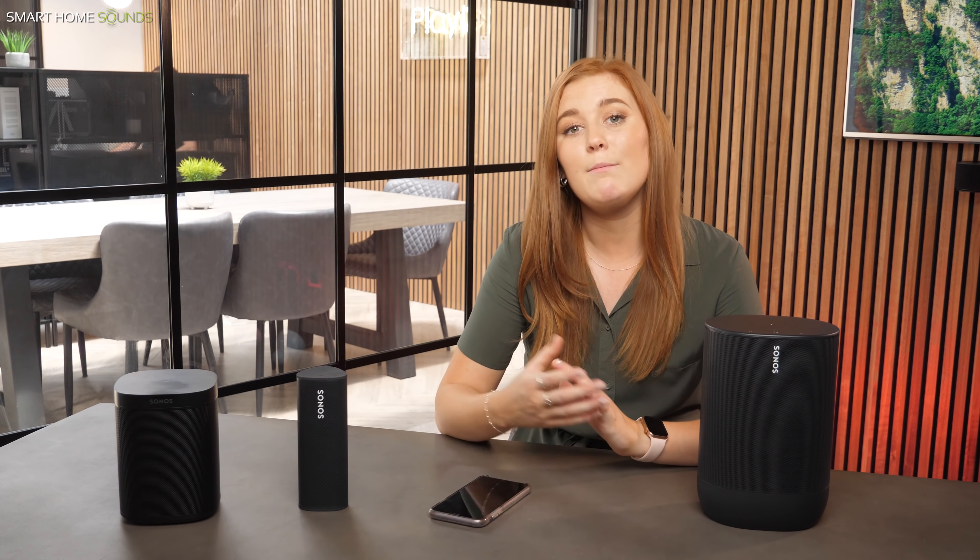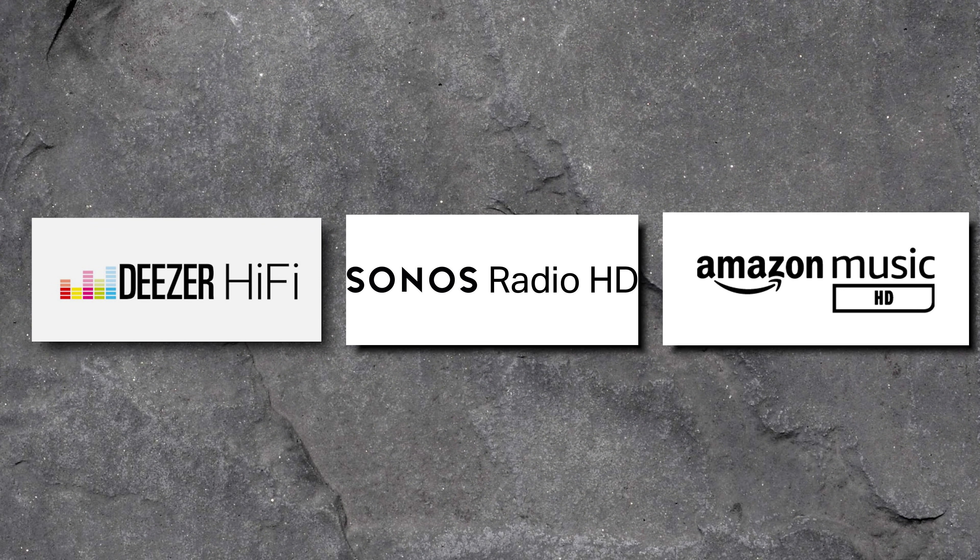Tip number three is to try streaming in CD quality or high-res. Most streaming services offer compressed versions of your favourite songs where the original file size of the track is shrunken down to half of its size or less in some cases. This compression can make it harder to hear the more intricate details in your favourite tracks, make stereo separation less noticeable, and you can sometimes lose certain elements of the track altogether. A great way to get more out of your Sonos system is to make the most of their advanced audio processors with premium services such as Deezer Hi-Fi, Sonos Radio HD, and Amazon Music HD, which all offer high-res music streaming in CD quality.